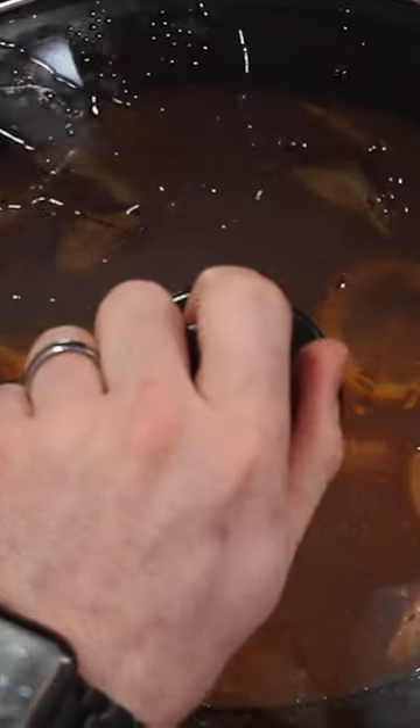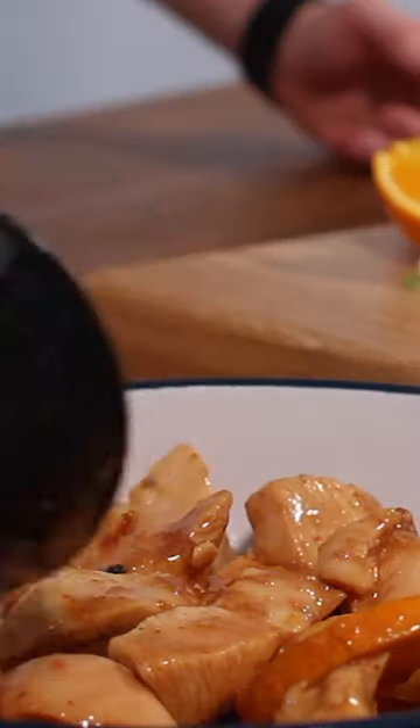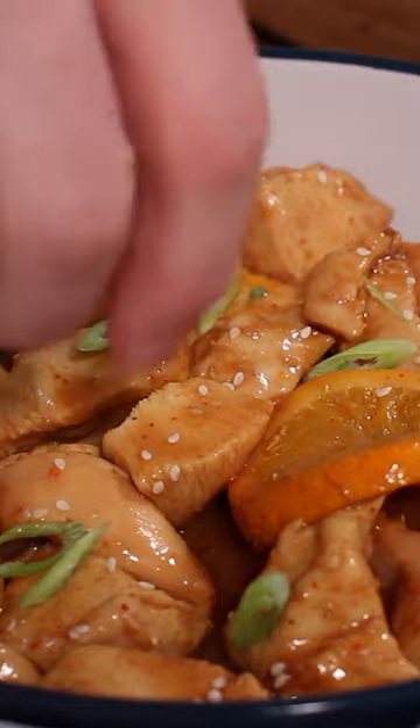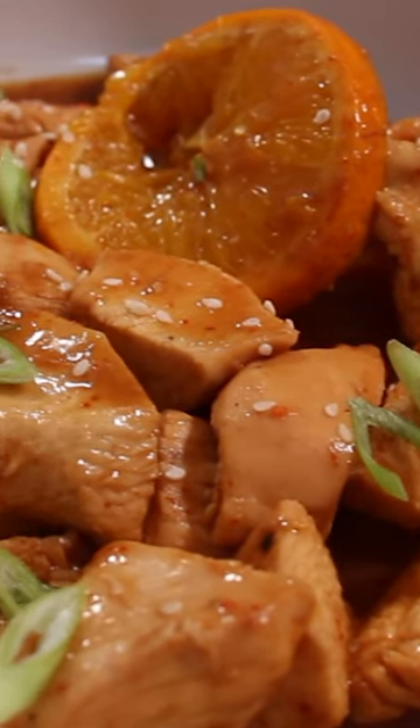After four hours, remove the lid and you're going to have this delicious plate of orange chicken that is going to be like something from the takeaway, but without all the grease and far healthier. It's absolutely delicious.